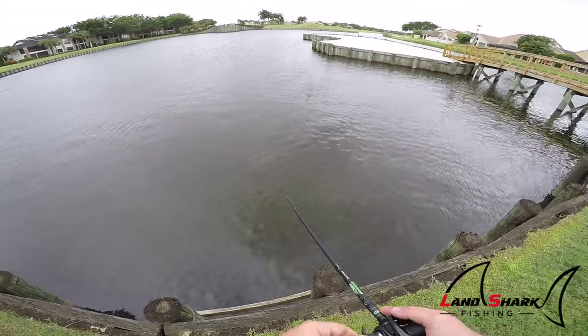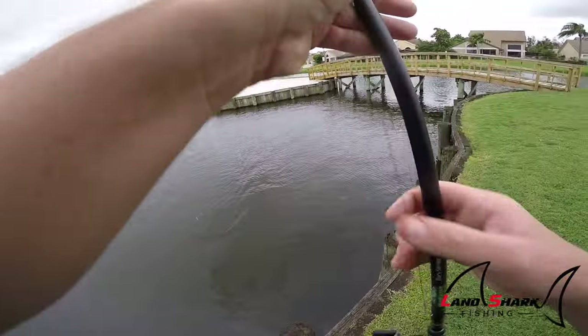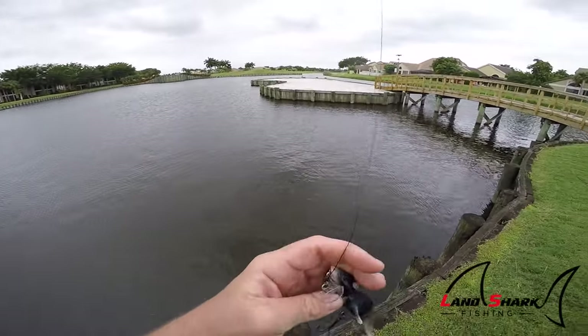I'm pretty impressed to see how this thing swims so well every single time and it never gets fouled up. The treble never gets tangled in the line, never gets wrapped up in the body. It swims really nicely.